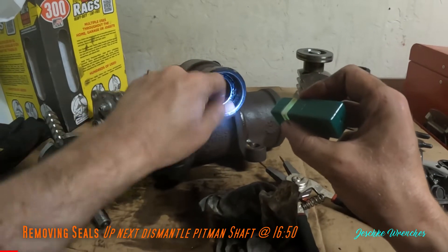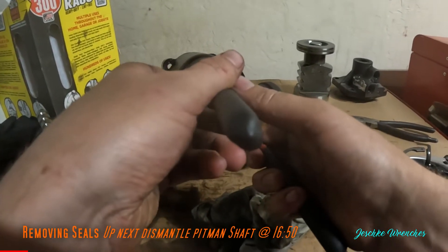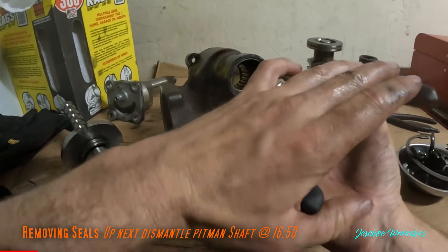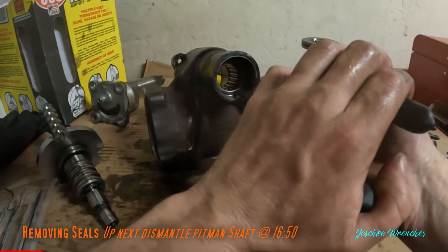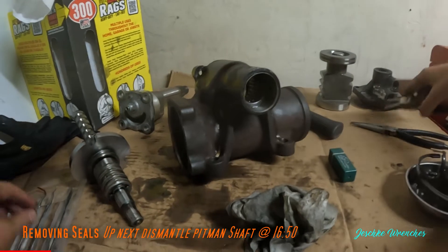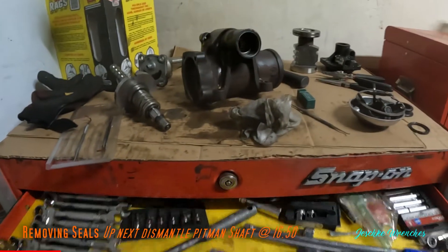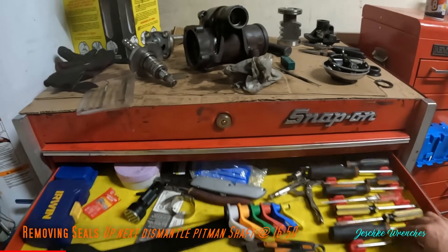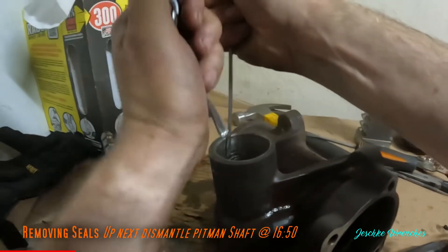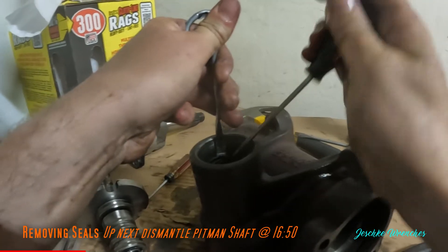We're going to start working on this snap ring here, which I noticed is broken. That's going to be a little bit interesting to get out. The tip where you engage the snap ring pliers is busted. The good news is the kit I bought comes with a new snap ring for here. If you don't have a set of mechanic's picks, these come in handy all the time.